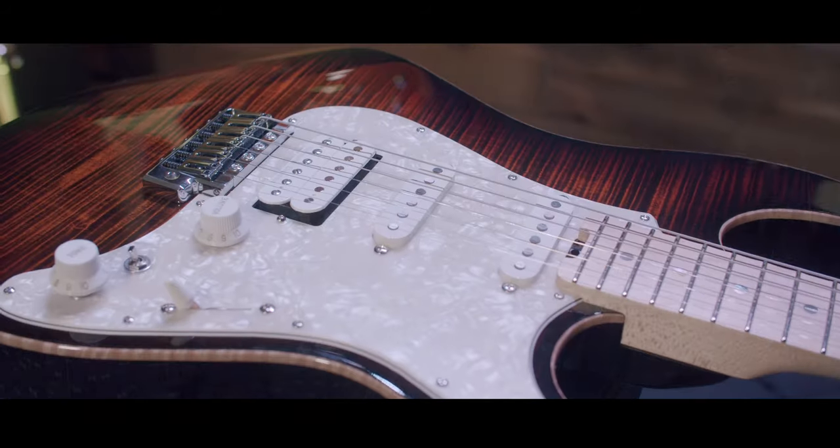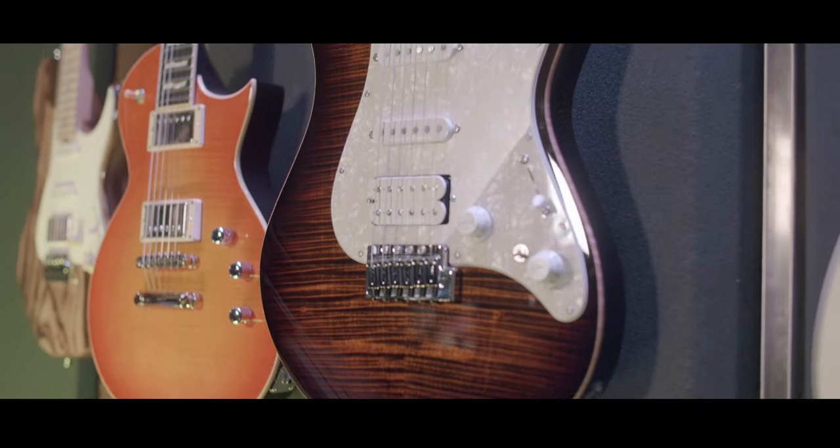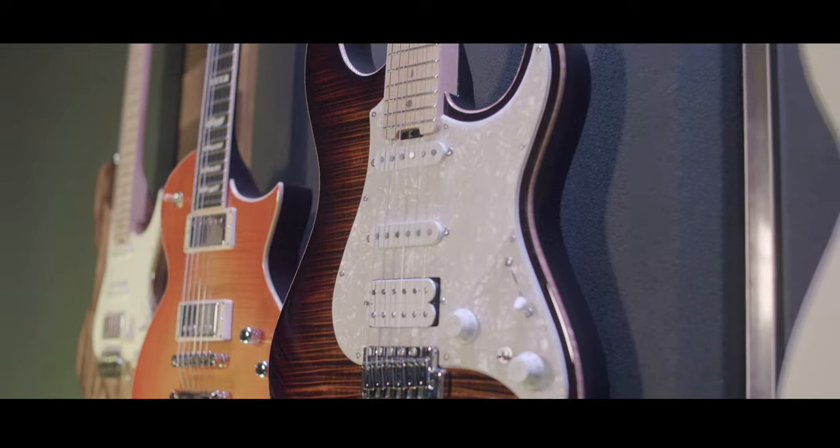Up from the Flicker III bridge, this guitar is loaded with Seymour Duncan pickups from the factory. You have a vintage hot stack in the neck and in the middle, and then you have a custom hybrid 59 in the bridge.